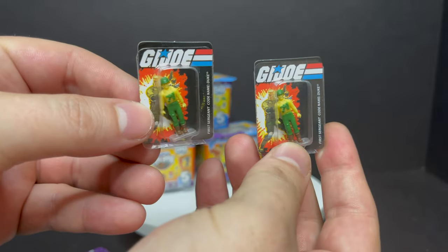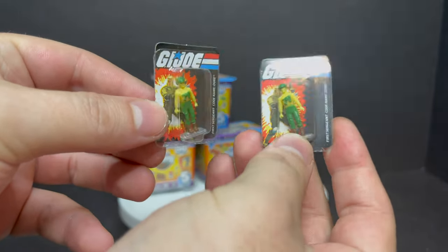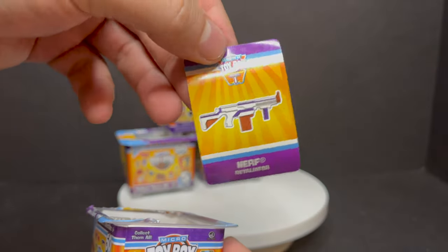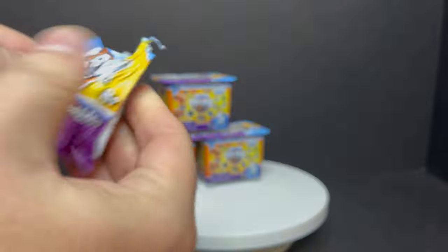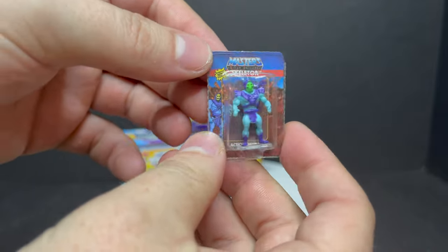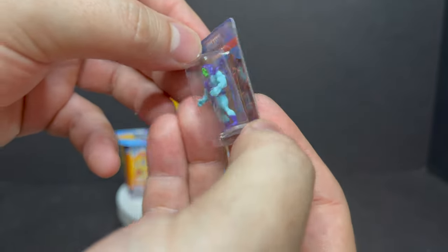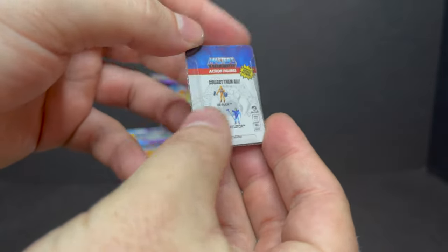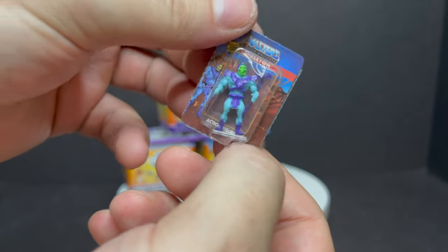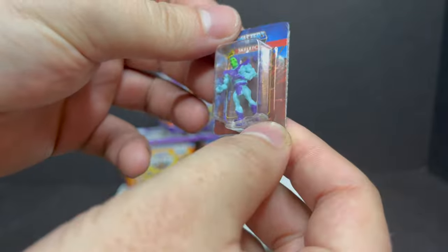Next up, we got G.I. Joe again — Scalper. And then we got the Nerf Gun Retaliator sticker. Then, look at that — second box, we got the Super Rare: Skeletor. That's awesome — he's got like a metallic sheen to him. He is smaller than the other previous Super Impulse release, but that's awesome.